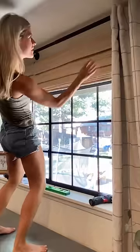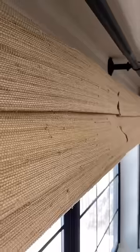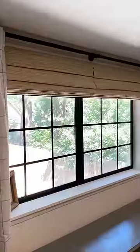And that's it! I love the textured and organic appearance. They add a touch of warmth and a unique, natural look, and can work with almost any design style.